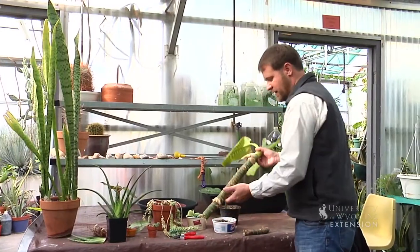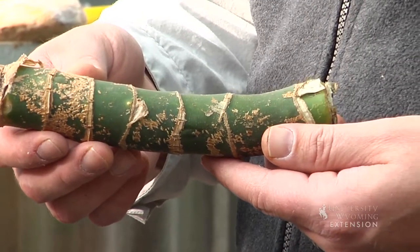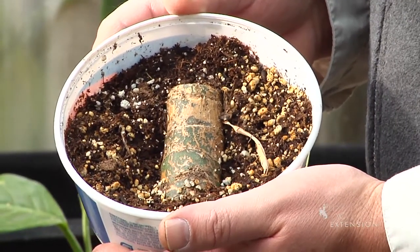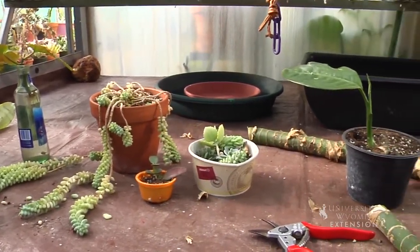On a plant like this Dieffenbachia that's grown too tall for its space, we can take a four to six inch stem cutting, put that stem into a container with some soil, and within a few weeks that stem will produce roots and a new plant will begin to emerge. You can use all of these propagation methods at home on your houseplants. This is Chris Hilgert with the University of Wyoming Extension, and you're watching From the Ground Up.